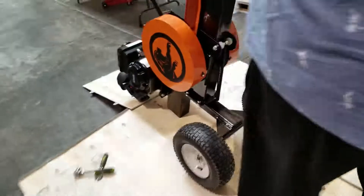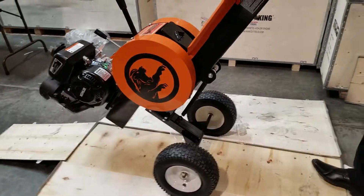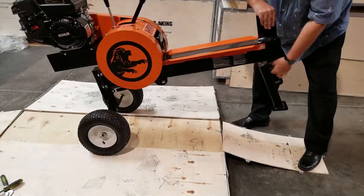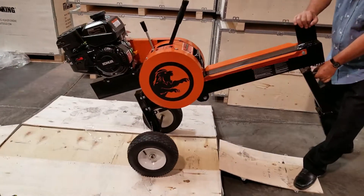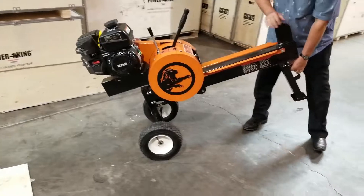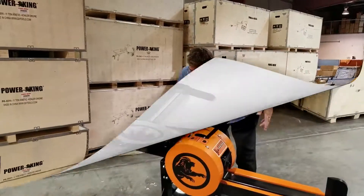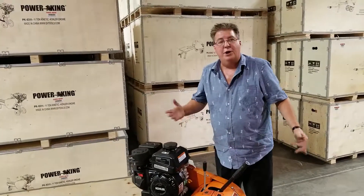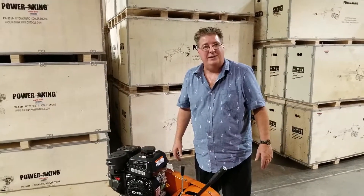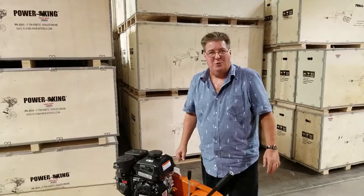We'll go ahead and set this unit down now and take it off the crate. That is the assembly — that's all there is to assembling our unit. We're going to go ahead and run it in another video. Thank you so much for choosing Power King. Call us at any time in Las Vegas at 800-344-3371. Thanks.